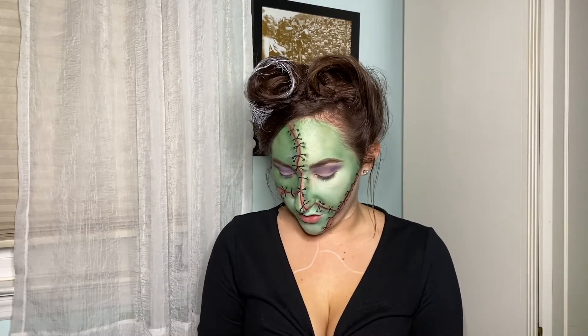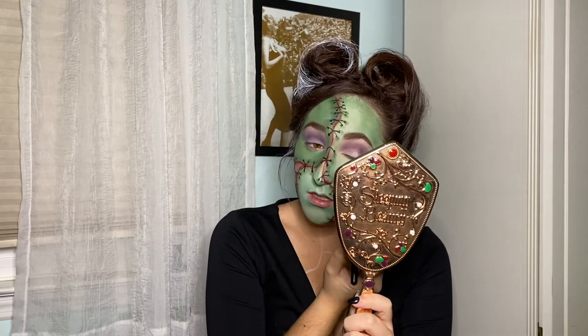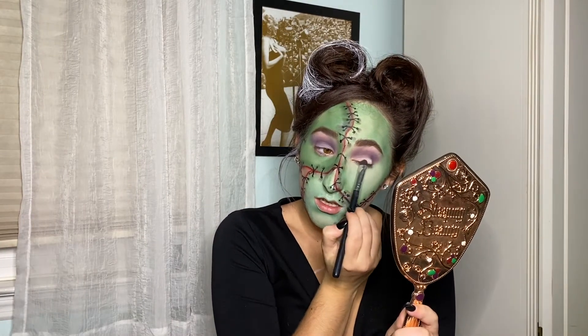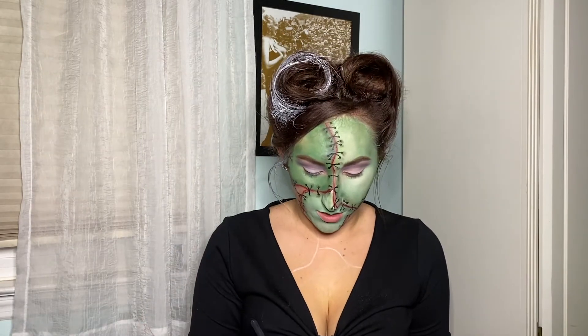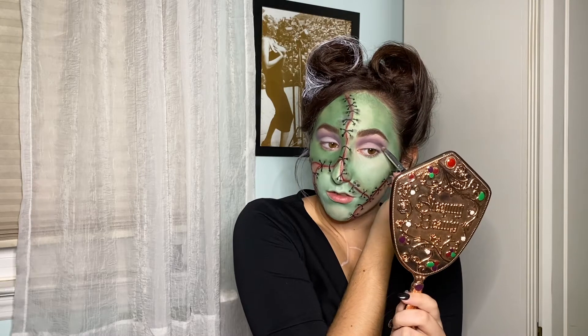I'm going back in with the same purple from my Sleeping Beauty palette and putting it on my lid. Then going back to the Pumpkin Spice palette with the shade 'Whipped Cream,' putting it right on top of the purple on my lid. Then with a more defined brush I'm going back into the darker purple and placing it in my crease.